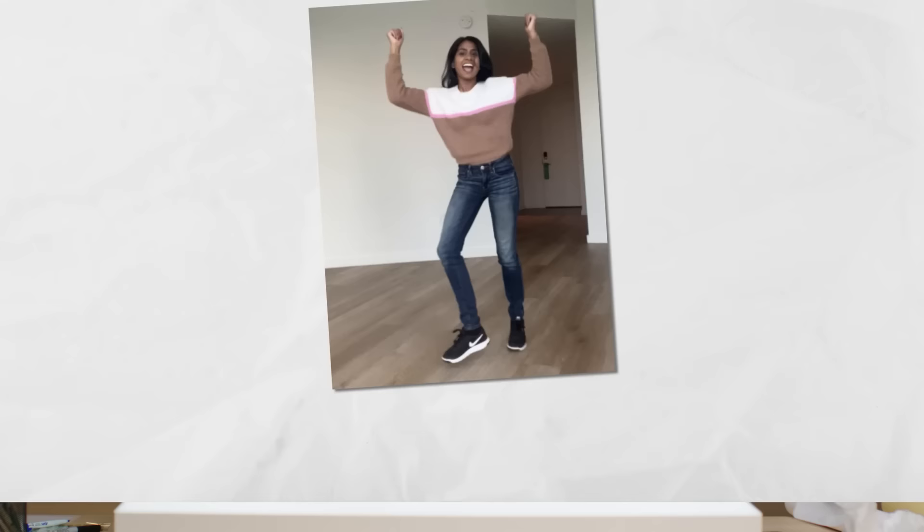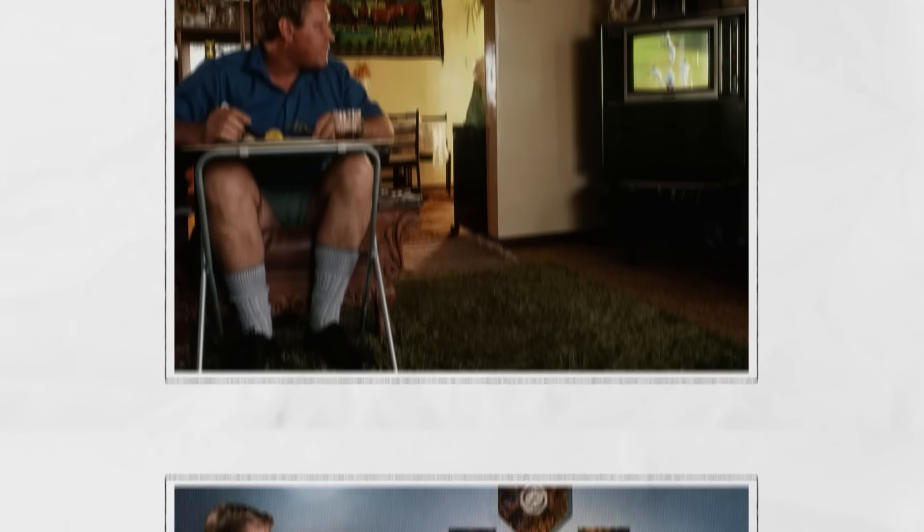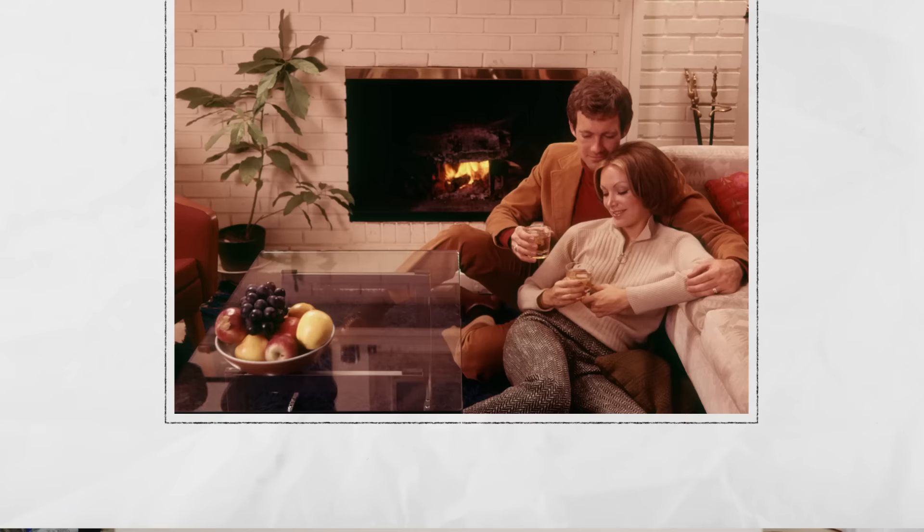A living room can have so many different uses — people watch TV, eat, have their children playing games, have people over having cocktails. A living room really is that multifunction room, and I hope today we've been able to address all of those things.